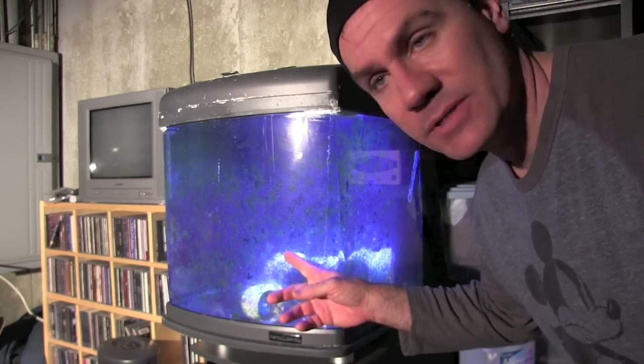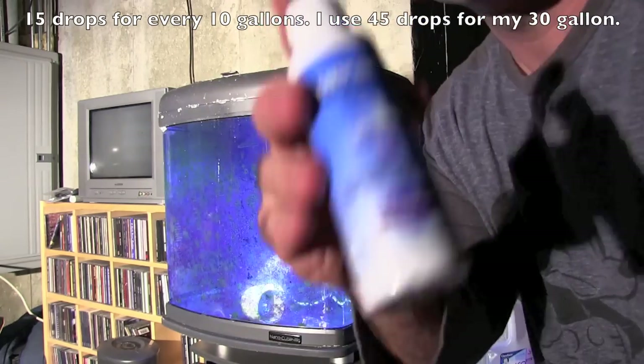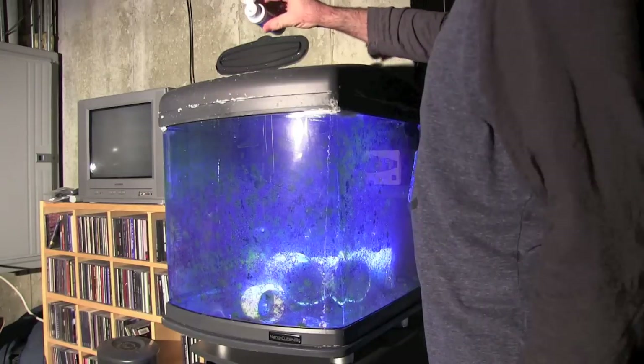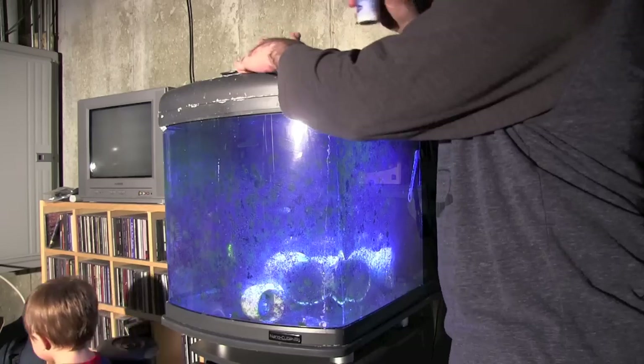We're going to use Cupramine copper solution, which is a liquid by Seachem. Here's my hospital tank — a little dirty with some extra algae — and here's the Cupramine copper solution. You basically open it up and put 45 drops in. I'll count them out: one, two, three... all the way to 45. I've already dosed it so I'm not adding more right now, but you put 45 drops in, then wait 48 hours.